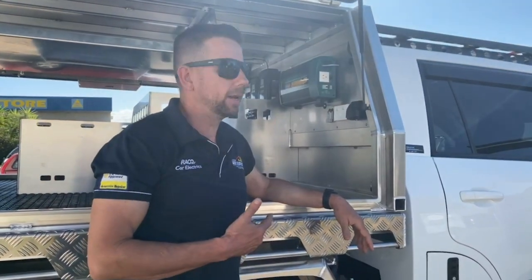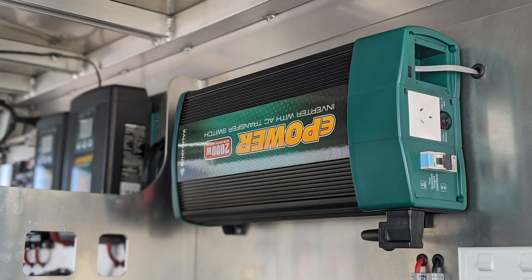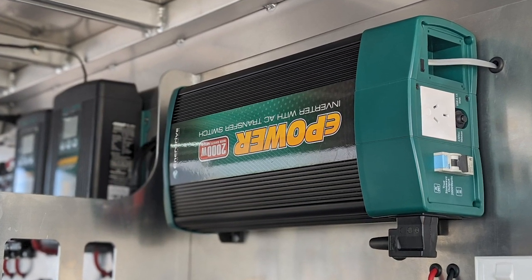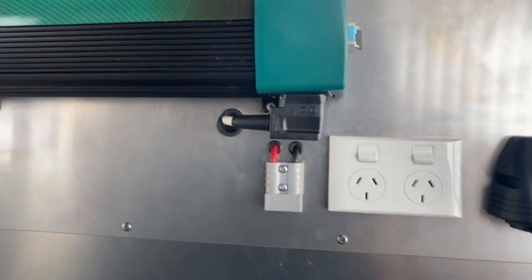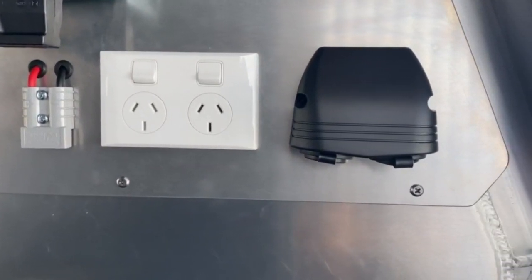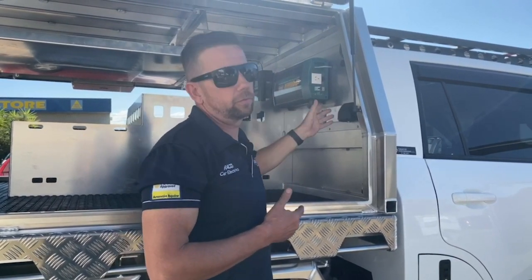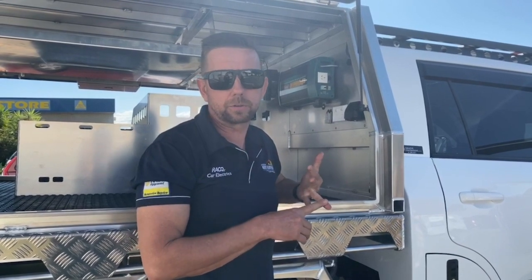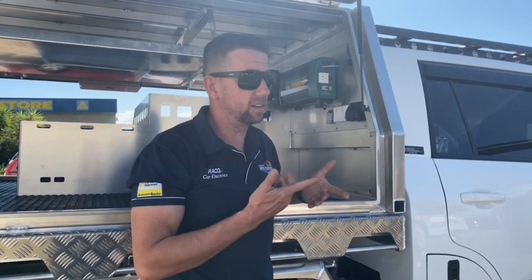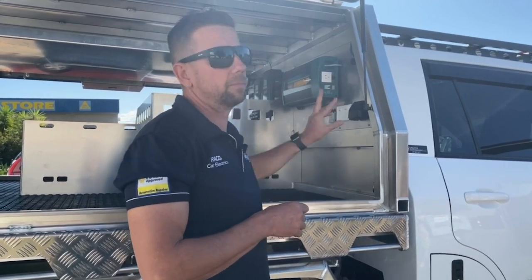So they've let me out now to show you the inverter — 2,000 watt inverter. This is switched on from the other side and basically gives us output on both sides through these GPOs. With the 200Ah BTEC lithium battery and the 2,000 watt inverter, we've got the ability to run microwaves, most coffee machines, and inductive cooktops — which is pretty much where everybody wants to go at the moment.